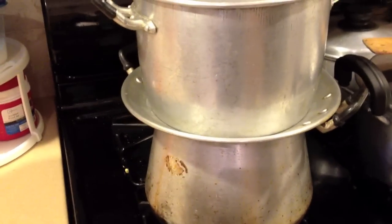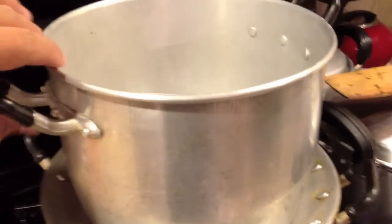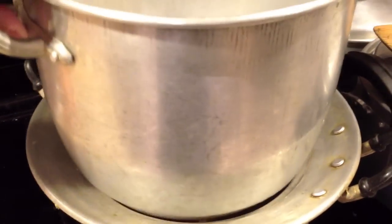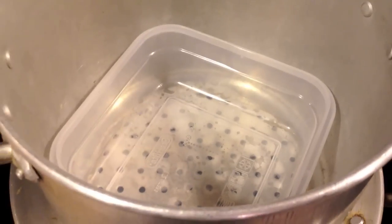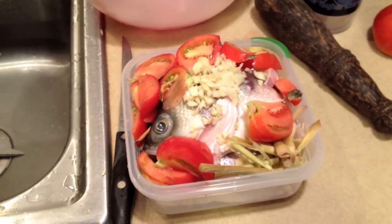Let's take a look at the steamer I'm going to be using. It is a very average steamer — you could say all Asian families usually have one of these. You heat the water, it boils, and the steam comes through these holes. Once it's hot enough, you'll need a plastic Tupperware that can withstand the heat and you should be okay.